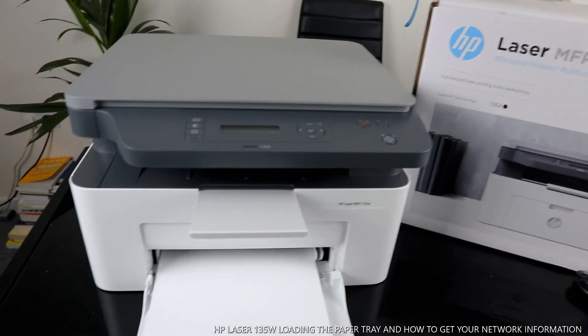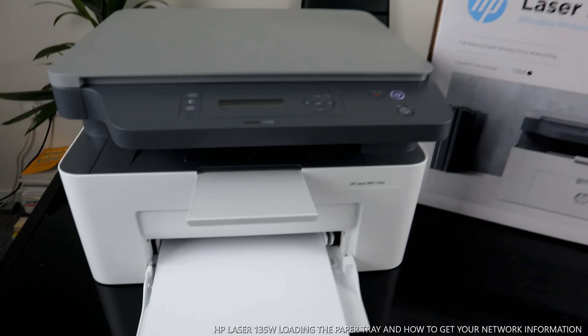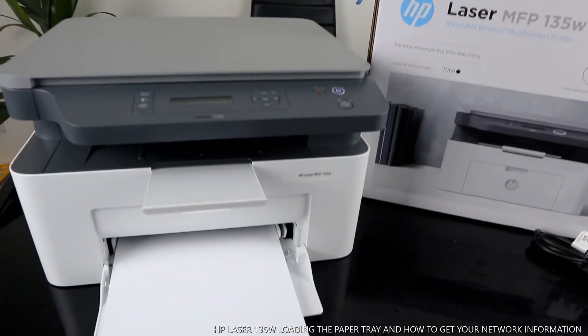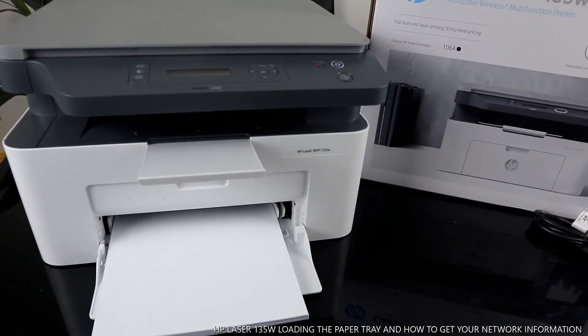So right now we've connected this printer to the Wi-Fi network, loaded the paper tray, and this printer is ready to go. Check out my next video where I'll show you how to scan your document. If you're happy with this tutorial, please consider subscribing — it helps us grow. Thank you!